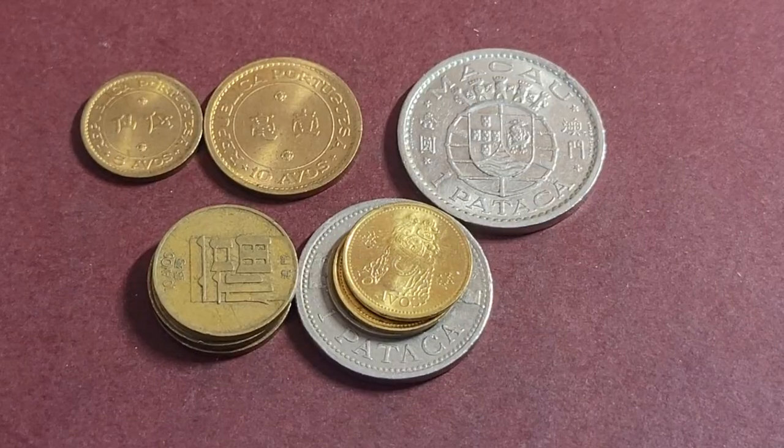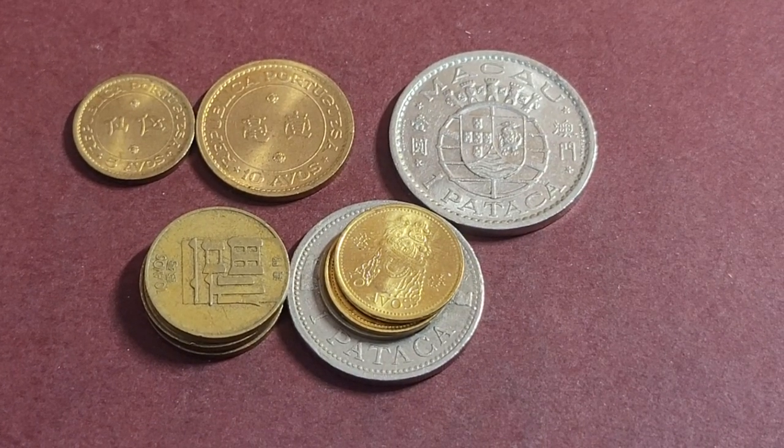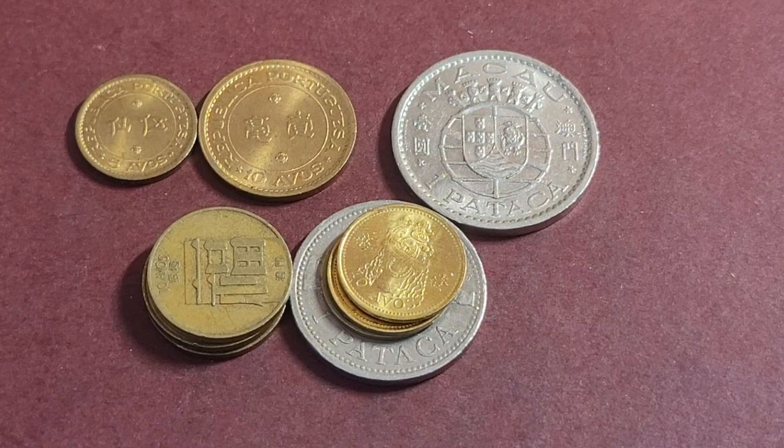Today we're going to do a quick video about the coins of Macau. This is a one pataca from 1968 made out of pure nickel. We also have large nickel coins and French coins in nickel. Here we have a demonstration of the coins of Macau.